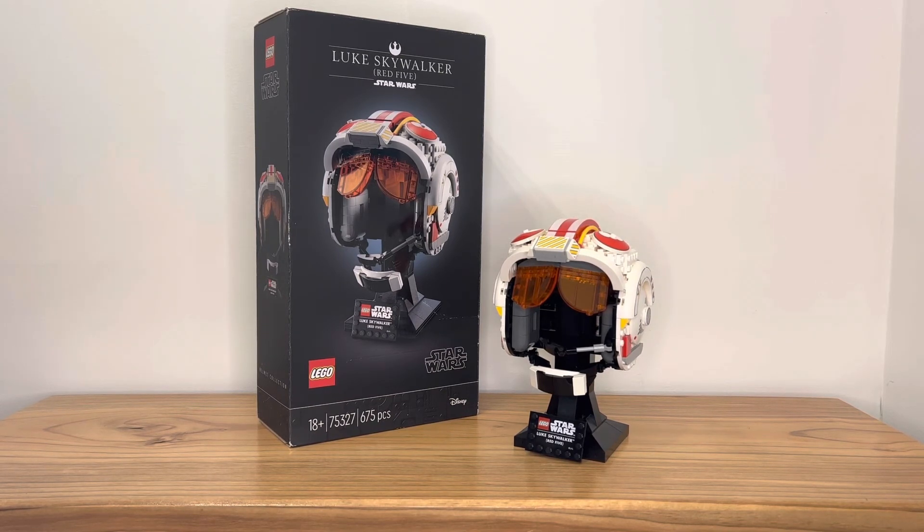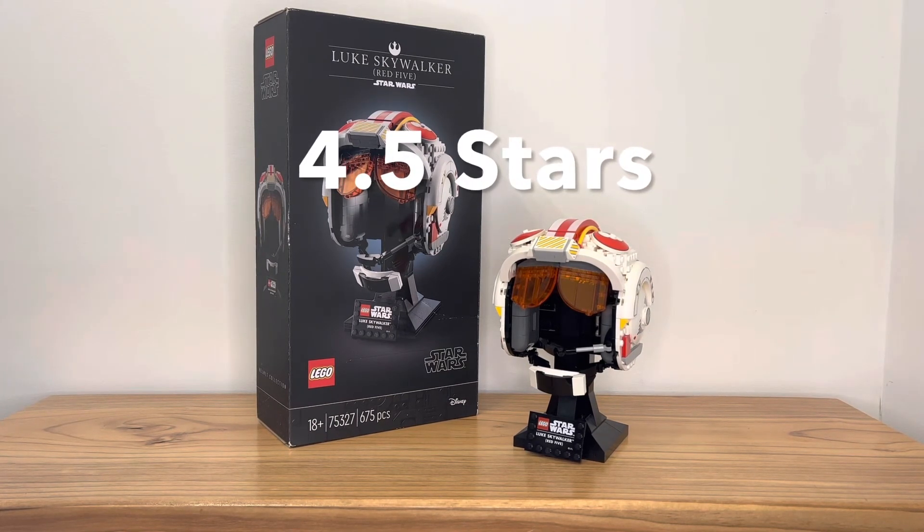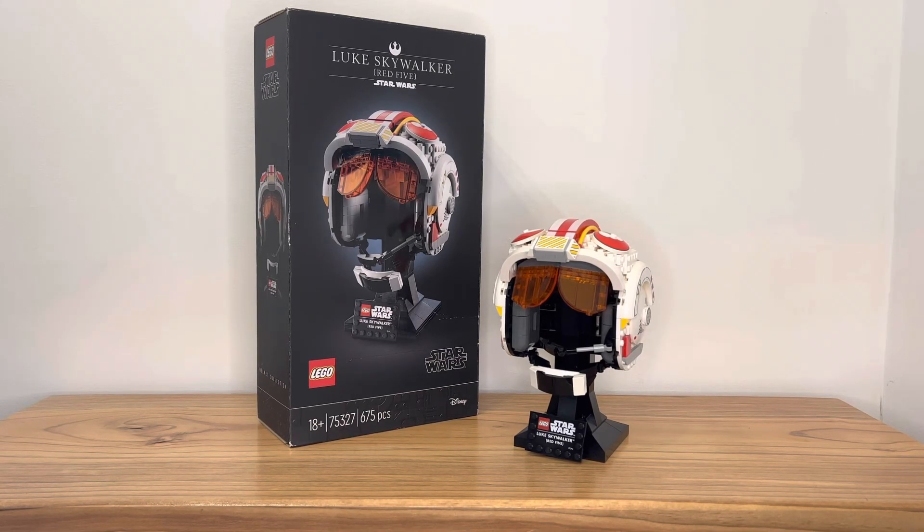For that reason, and it does bother me to say this, I'm giving this set four and a half stars. It looks so good and it's so close to being a perfect set, but there are a few little things to be aware of. If you plan on getting a Lego helmet set, I actually recommend getting the Scout Trooper set first — it's a more complete helmet experience and looks a bit better. But if you want something really different from your Lego Star Wars helmet collection, this is the only set you should really consider.